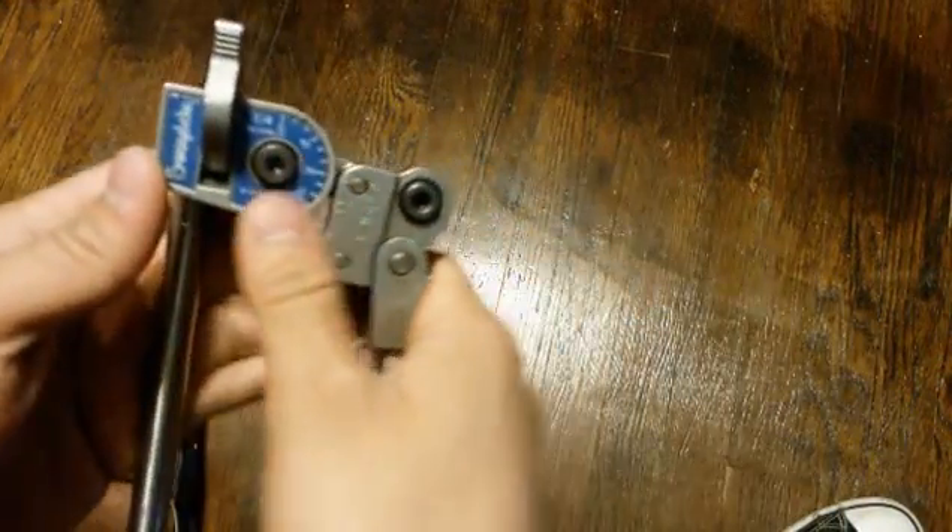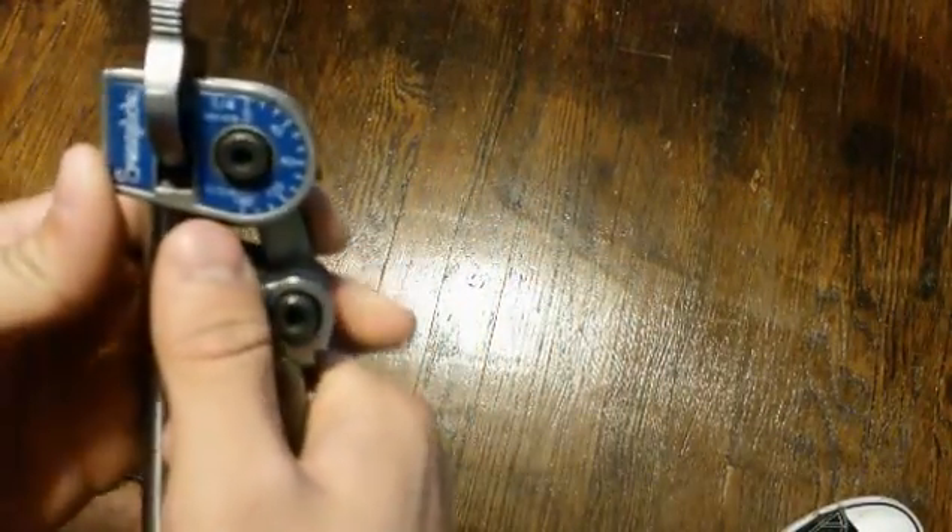Today I will be showing you how to bend tubing with the Swage-Lok quarter inch benders. These have a 9/16th radius.